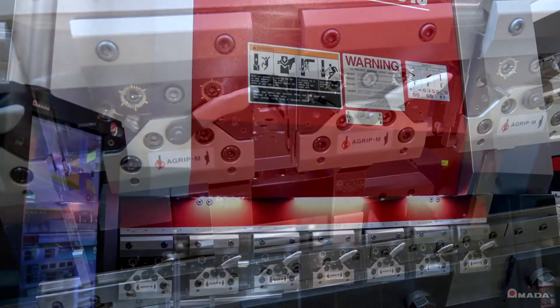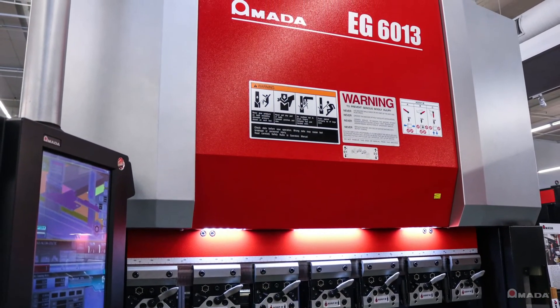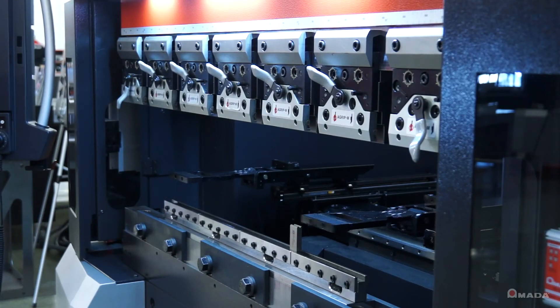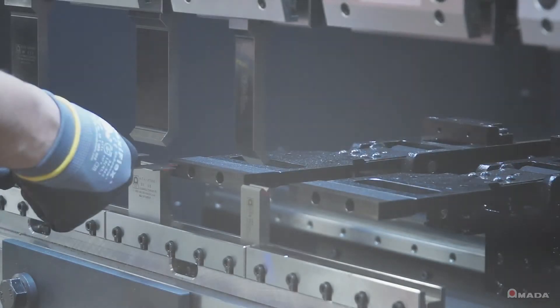The EG6013 compact footprint saves valuable floor space while offering increased productivity, efficiency and profitability. Visit us online to learn more about the EG6013 and our full line of innovative manufacturing solutions.